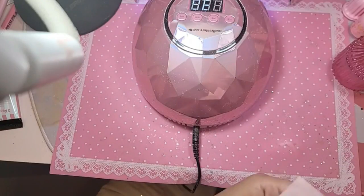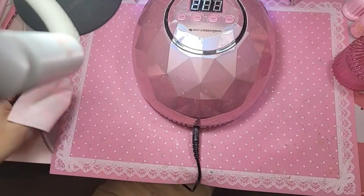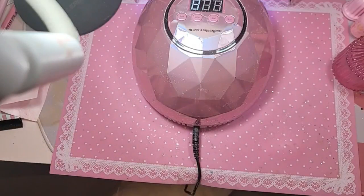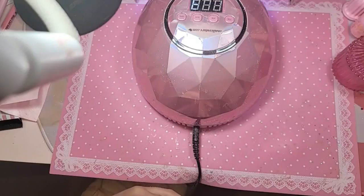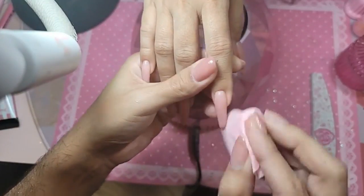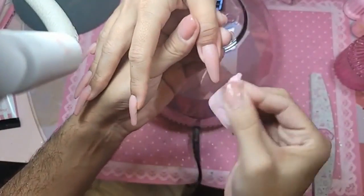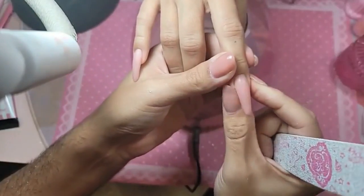We want to give away a tube of happy gel eternal beige. Who wants to go to Hawaii with me? I think you have to quarantine to go right now — I'm not sure.